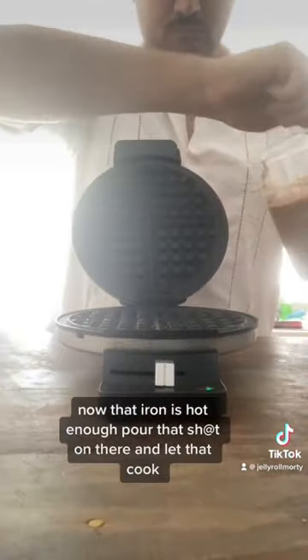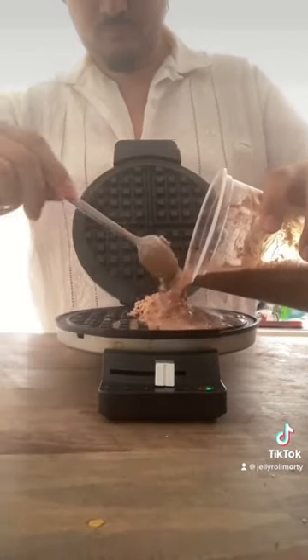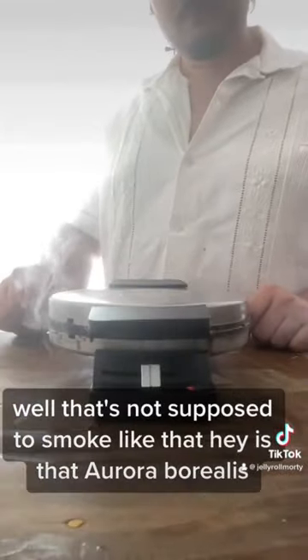Now that our iron is hot enough, pour that on there and let that cook. Look — that's not supposed to smoke like that.